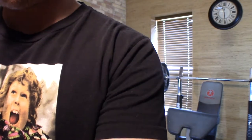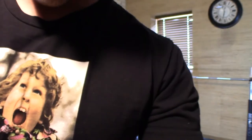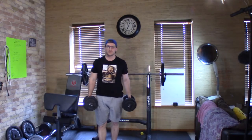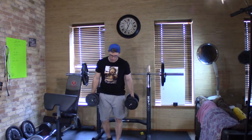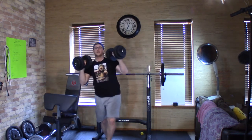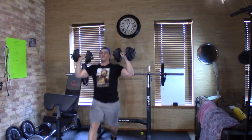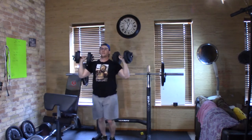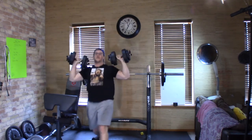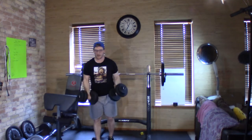I showed you a couple of moves, now I'm going to use all those moves in a full body workout — that's the fun part. After setting up the camera, first move: we're going to take the 20s and do the shoulder press with lunge like I showed you. Going for ten reps — press one, two, three, four, five, six, seven, eight, nine, ten.